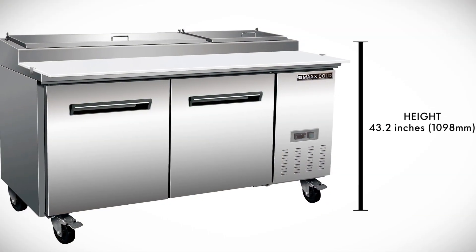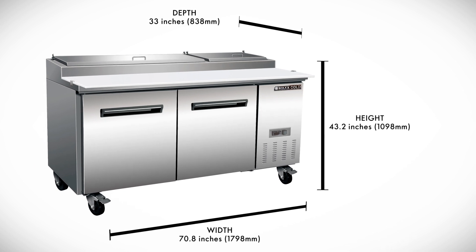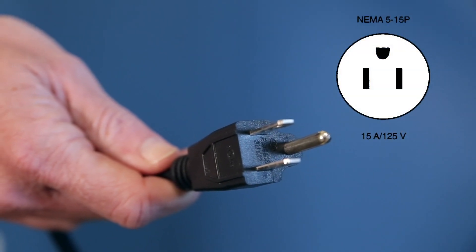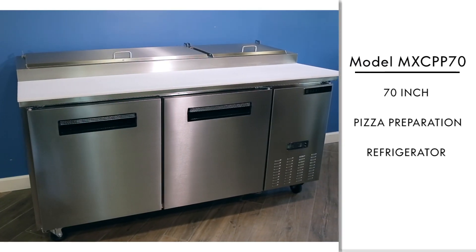Measurements are 43.2-inch height, 33-inch depth, and 70.8-inch width. A 9-foot NEMA 5-15P cord set is included. Approved for commercial applications. Features may vary by country or location. Model MXCPP70.